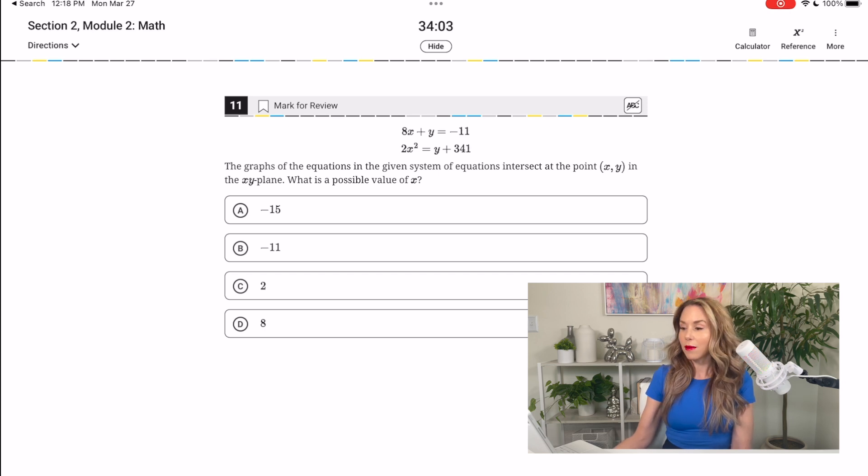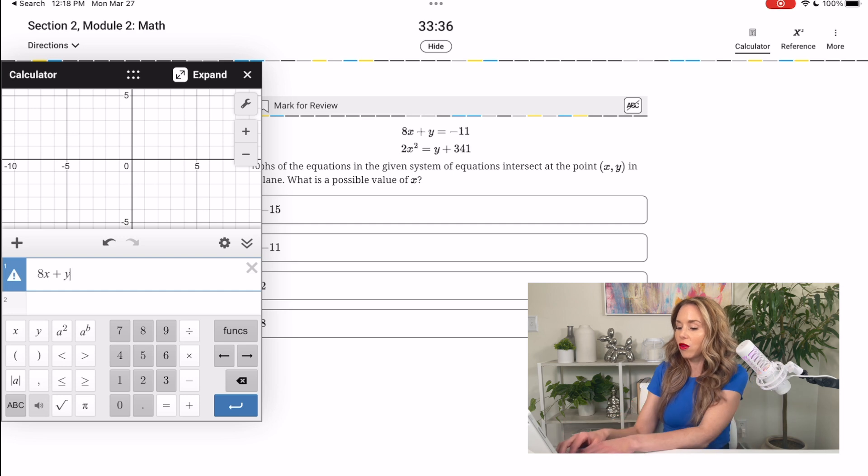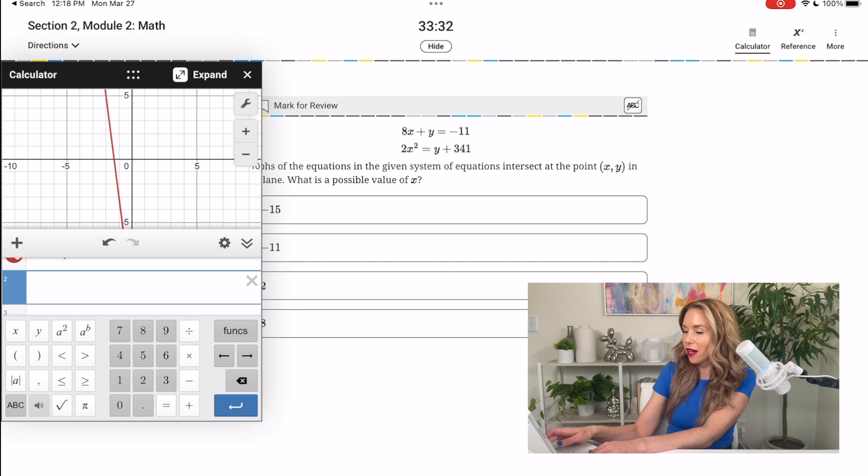Notice that they're not both set equal to y, and one is a quadratic. This would take a lot of time to rearrange — moving things around, getting the quadratic set equal to zero, dealing with an a-value greater than one. It's a complicated problem. When you try to use your TI-84, you need your equations set equal to y — you hit the y-equals button and type it in. So you can't really enter this into your TI-84 quickly and easily. Here's what you can do instead: just hit the calculator in the corner and type in the two equations just as they're given to you.